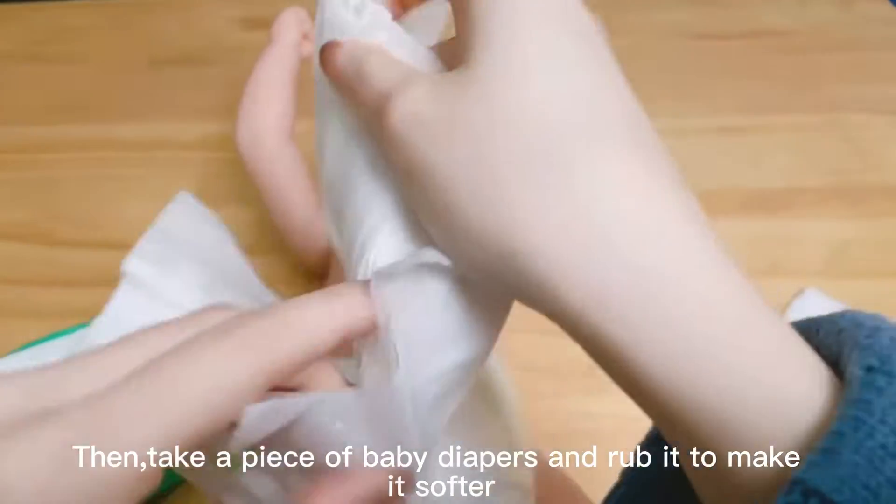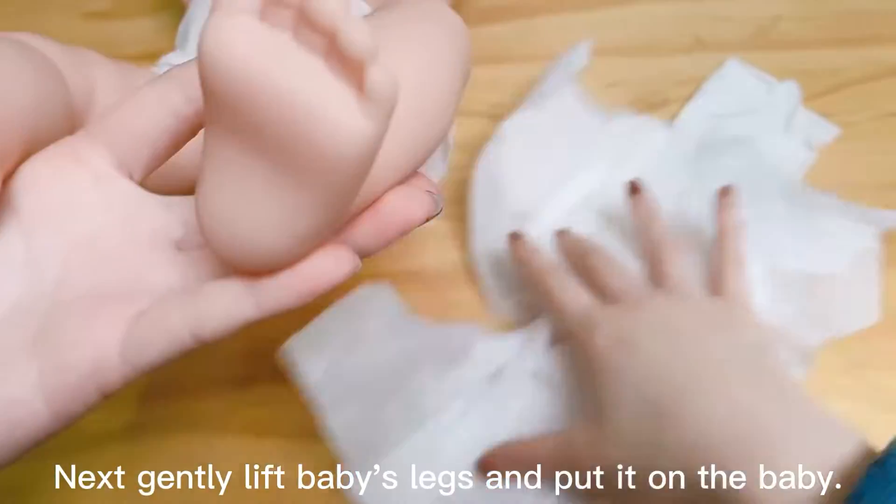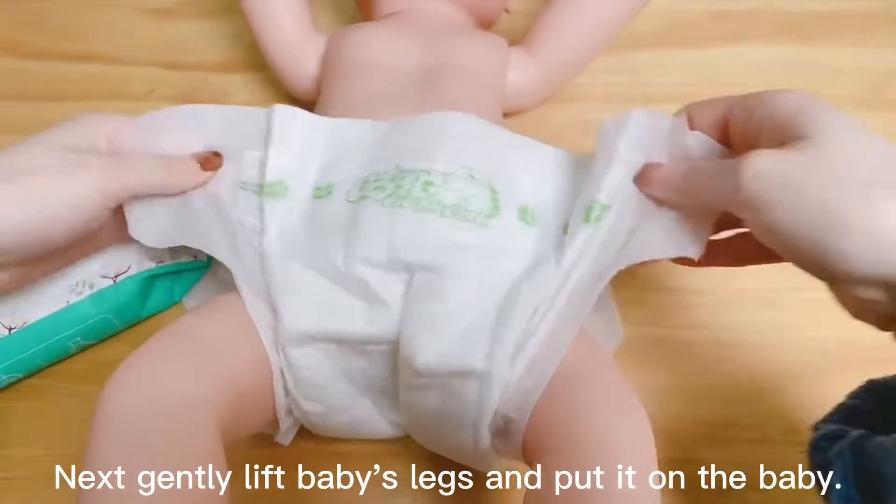Then, take a piece of baby's diapers and rub it to make it softer. Next, gently lift the baby's legs and put it on the baby.